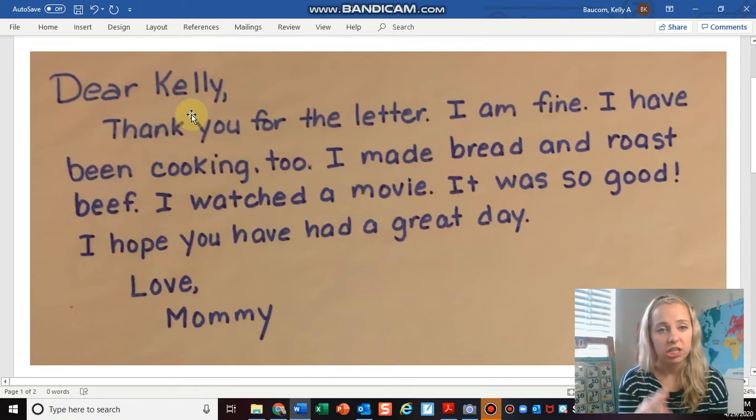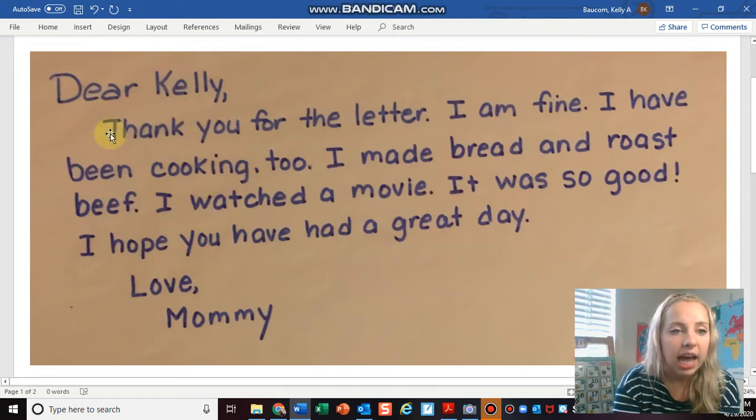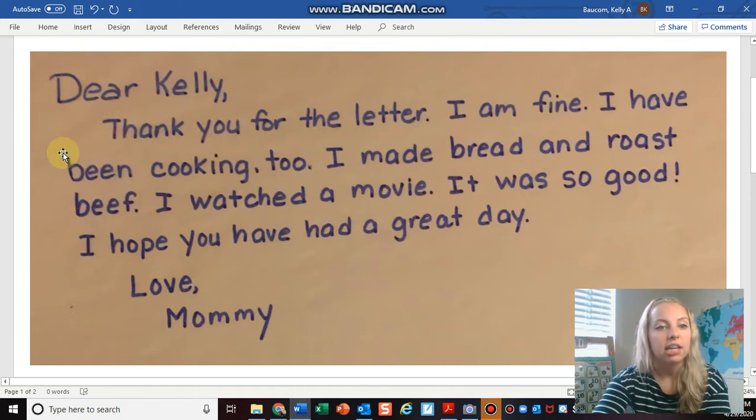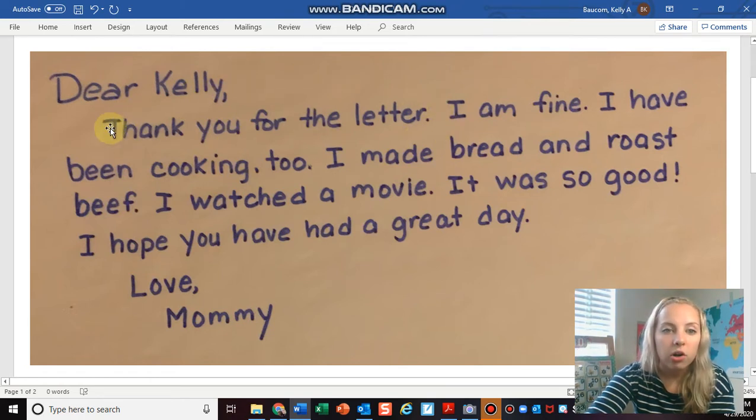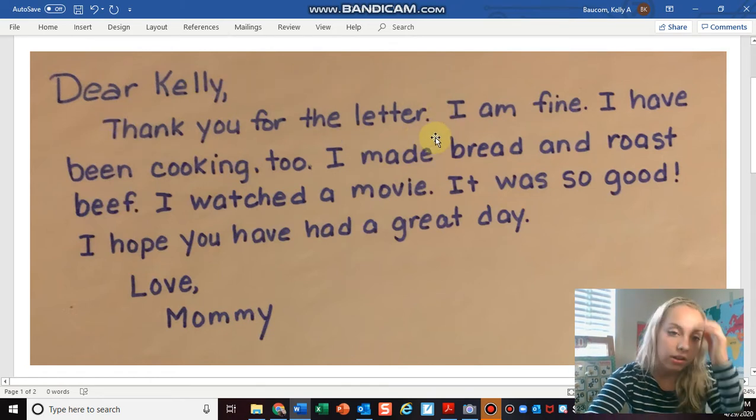The second thing that she did was she indented. As you can see, my mouse is highlighting the part that she indented. She left a little space that shows she's beginning her letter, and she started with a positive and polite remark: 'thank you for the letter I wrote her.'